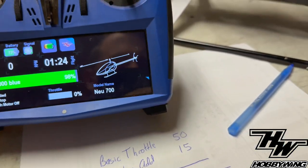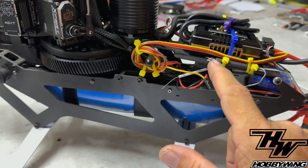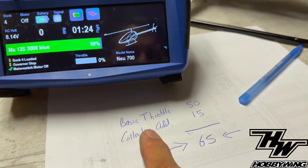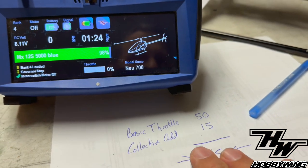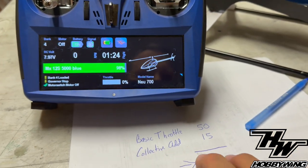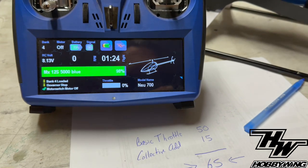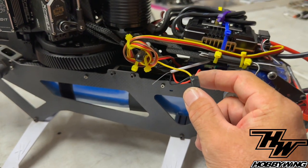When you do not have an RPM signal from the ESC going to the RPM port, the RPM port is the input for governor response. Without it, the V-Control system defaults to basic throttle plus collective add as the ESC output. If you're trying to go from an internal governor to the V-Control governor and it's not working, but you say you're reading RPM on the screen — that RPM is from telemetry. You need the RPM input signal for the governor. Make sure your RPM signal is plugged in, plugged in the right way, and plugged in all the way.